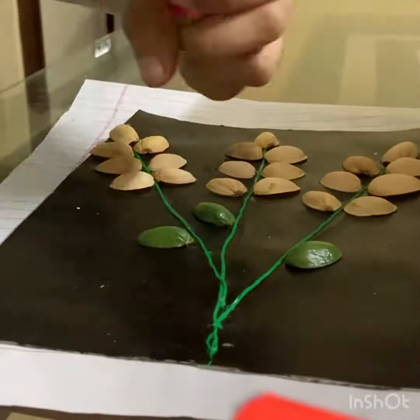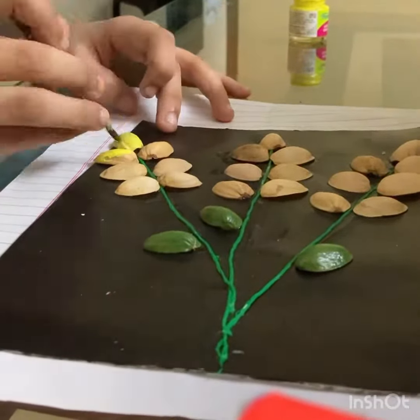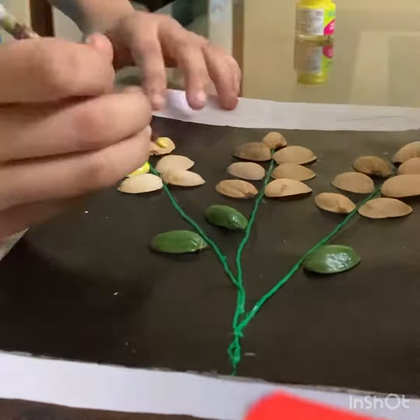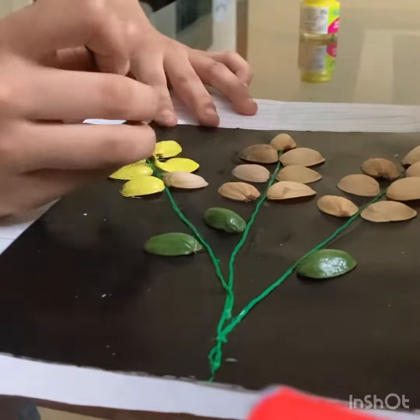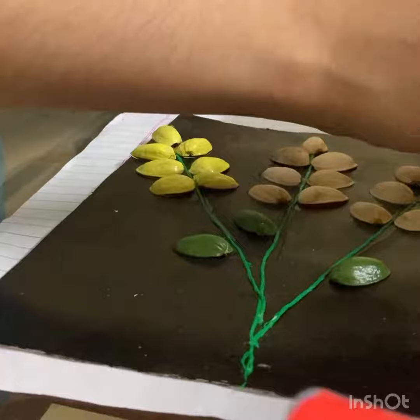Chrome Yellow, Jade Green and Lemon Yellow. I am using these flowers. I am using the lemon yellow. I like this flower.